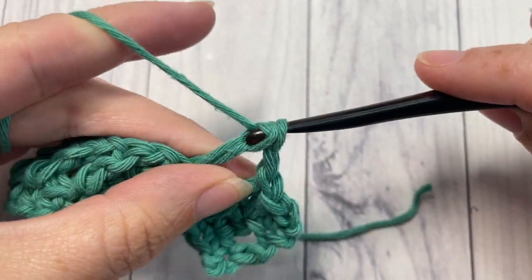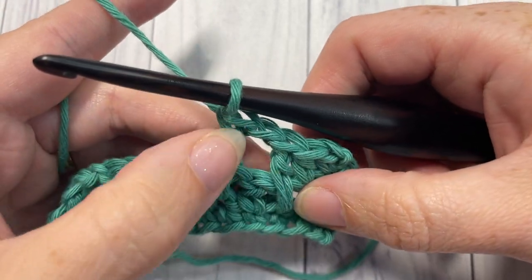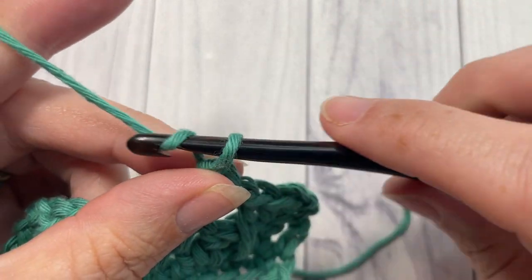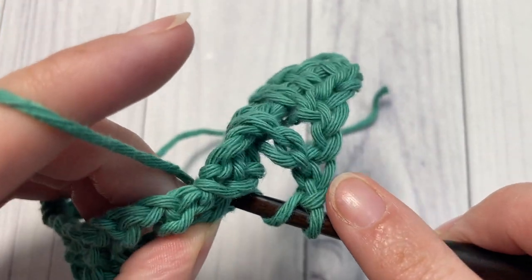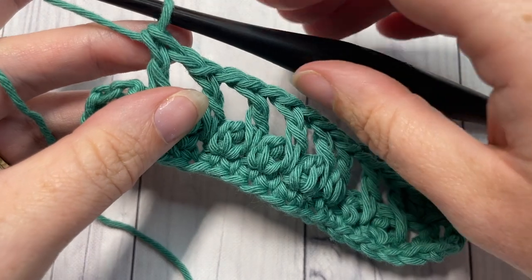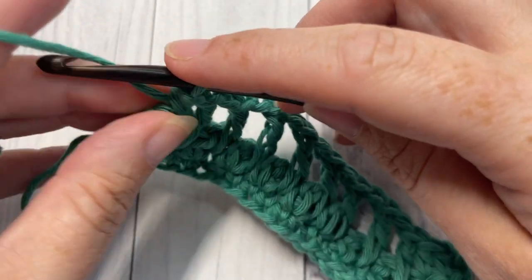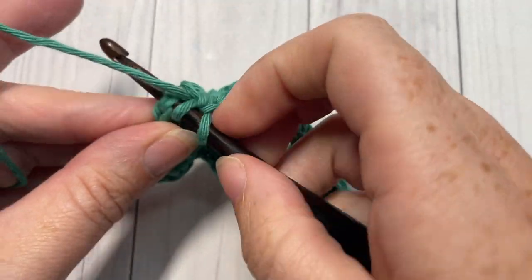With this stitch, you just have to be careful that you're not making it too loose — you don't want it to be sloppy — but you also don't want it too tight, because the stitches will bunch together. Chain one, skip the next double crochet, and repeat all the way across to your final two double crochet stitches, where you will work a half double crochet into each: one into that next double crochet and one into the final stitch, which is the top of your starting chain three.